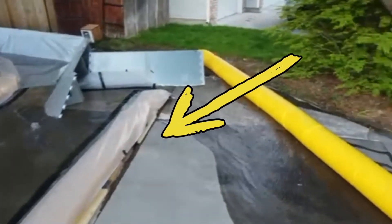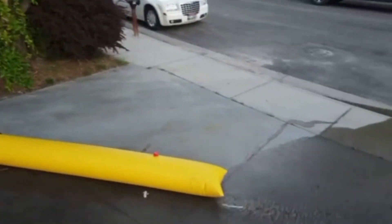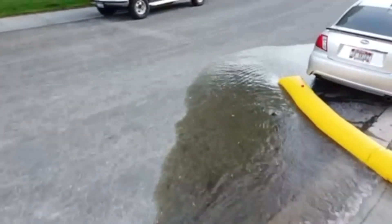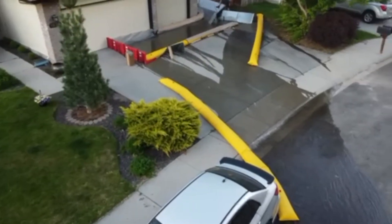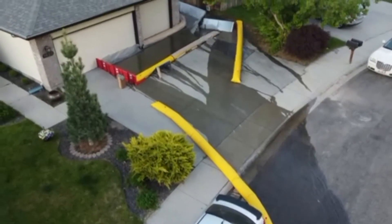You can see the two-by-fours that we put underneath the water tubes to prevent them from rolling. This is a sloped driveway and water pressure would have caused them to roll had we not reinforced them. We're surprised at how well that water tube sealed off the gutter from any water going down it, because it was a curved slope and it effectively sealed it off.